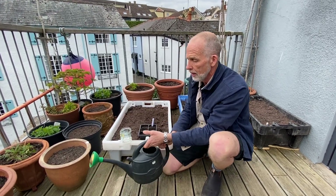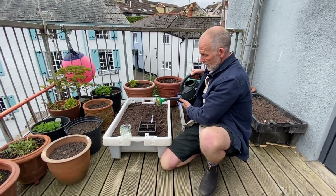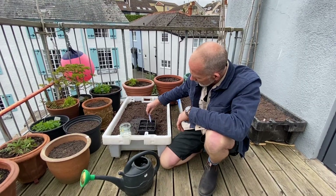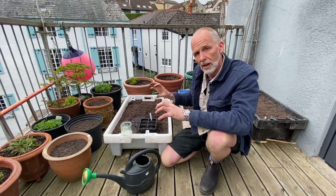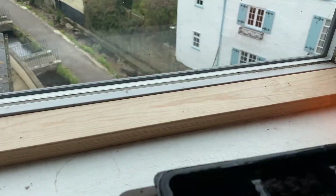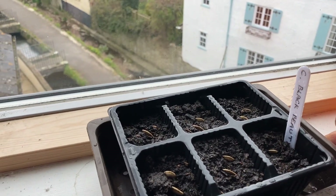To get the whole thing going we just add water. Mark your variety — this is Black Beauty, it's a very dark green and very productive. Put it on a warm windowsill and wait for those green leaves to appear.